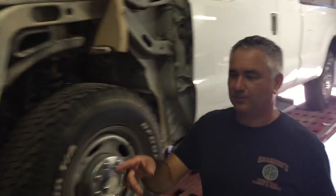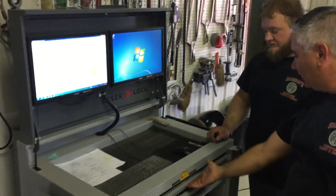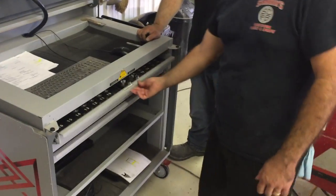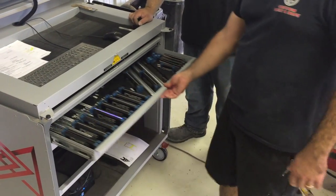We'll walk over here to the actual machine. Here are some of our attachments for different frames and different mirror attachments for all kinds of different setups.